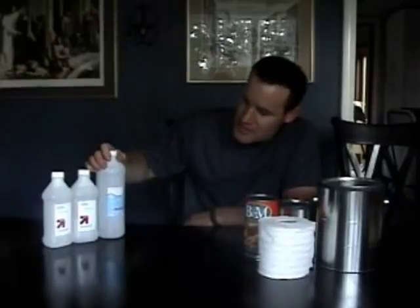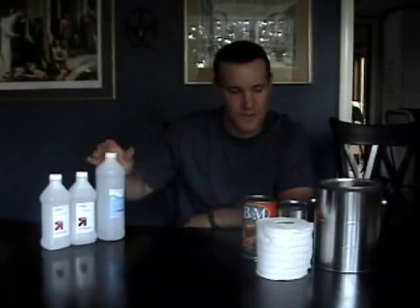Just to explain a little bit of what I have here before me, I have a number of different cans, a normal roll of toilet paper, and rubbing alcohol. I'm going to go into detail about what each of these items are for.